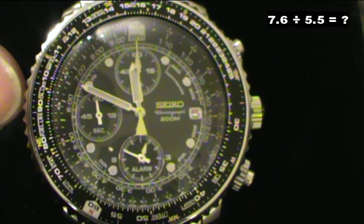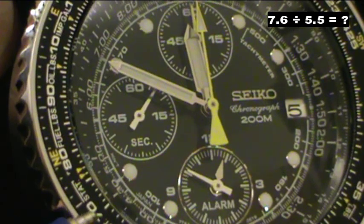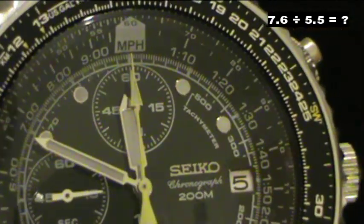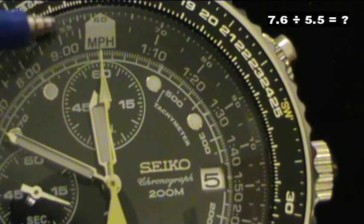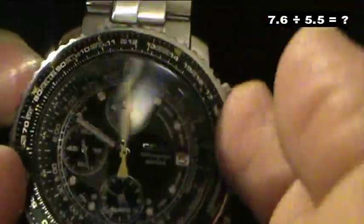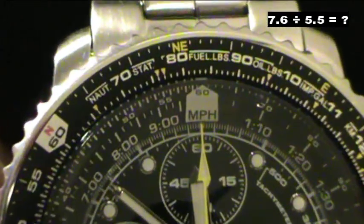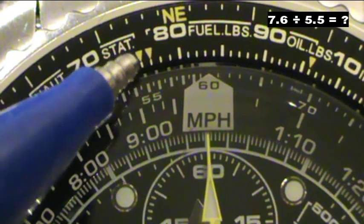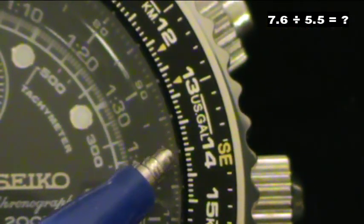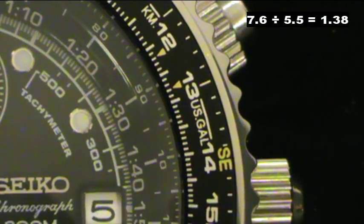Now let's try 7.6 divided by 5.5. Here we have our 7 and this is 8, so 7.6 is here and the 5.5 is over here. We align those two numbers together. Now the 7.6 is aligned with the 5.5, and then we check the 10 on the dial — we see that it's almost aligned with 1.4, but in fact it's a little bit less than 1.4. The real answer is 1.38.